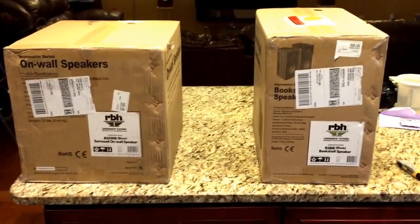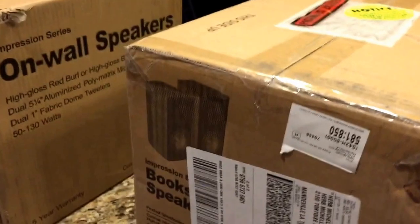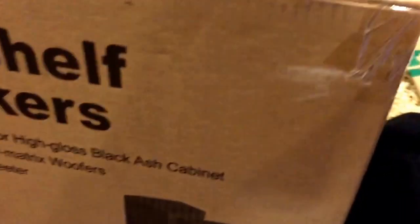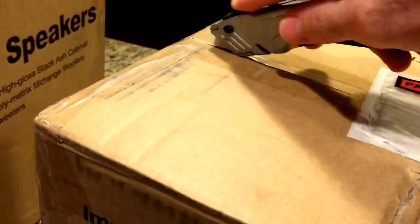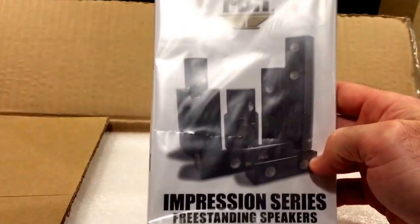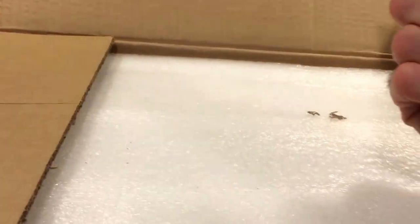I decided to keep them both but more than likely sending one of them back, and I don't know which one yet. I'm gonna try to keep the boxes so I can have the ones that I'll return. Got a nice manual — almost cut the manual in half, but yeah pretty nice. I've heard a lot of great reviews on avsforum.com, so that's one of the reasons I chose this company.